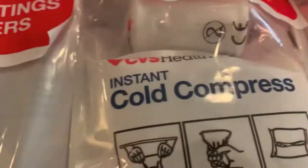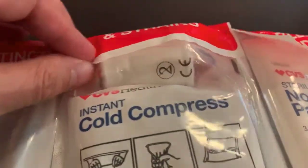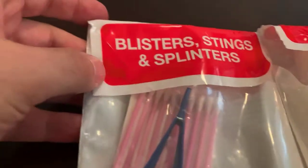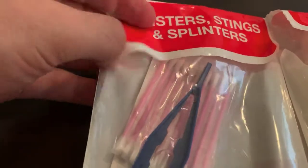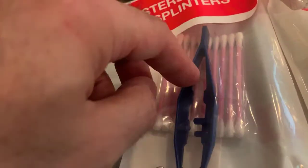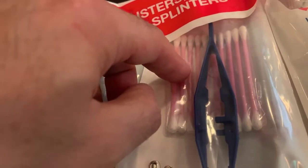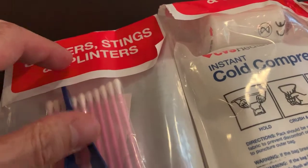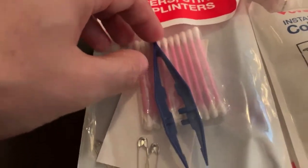You have your pads and your gauze. Here's a cold compress for the sprains and strains, for blisters and stings and splinters. You have some paper clips — your MacGyver stuff — the q-tips for your ear, and tweezers.